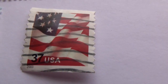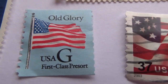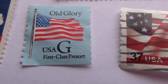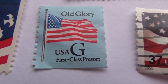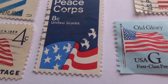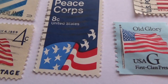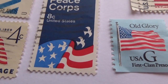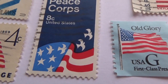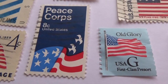Here's a 37-cent USA flag stamp. This one says 'Old Glory USA G First Class Presort' — it's got a blue background with a flag on a pole. Now this one says 'Peace Corps, 8 cents, United States.' It's a flag, but instead of all stars, the stars start to turn into doves flying off. There are three regular stars, then another one, and then they form the shape of birds flying off — two of them flying off. That's the Peace Corps one.